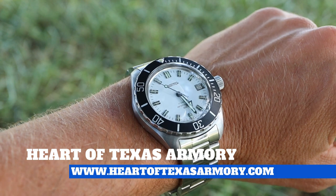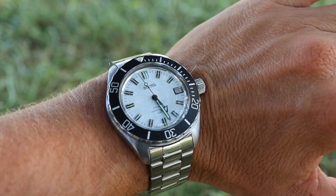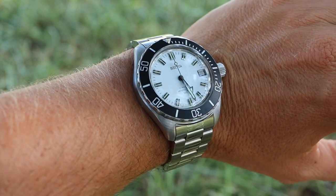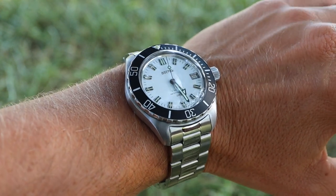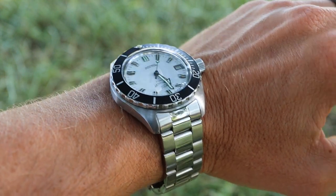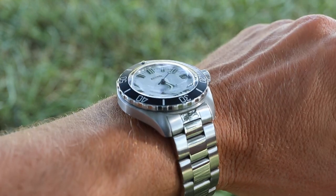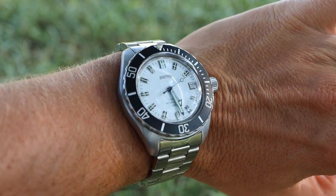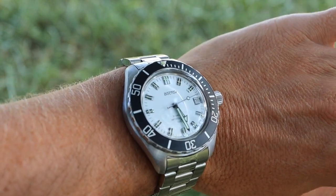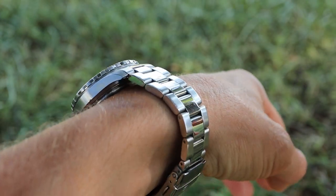Hey guys, it's Neil again from Heart of Texas Armory. Today I want to bring you along and show you how I brush my watches — or in this case, my watch bracelet. This is a very simple, easy, and fast process, but I did want to bring you along so you can see how to do this. This is not the only way to go about brushing your watches, but it's the way that I do it.